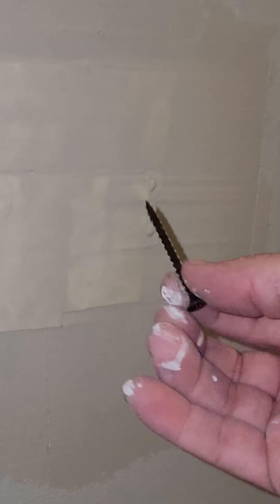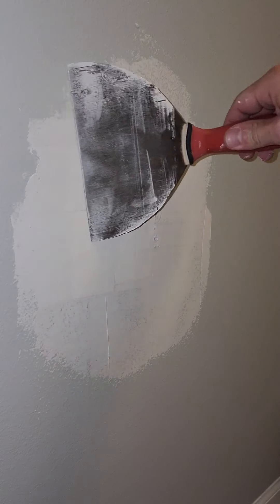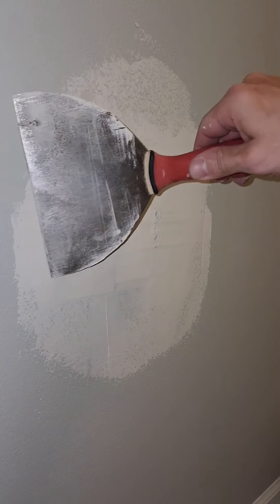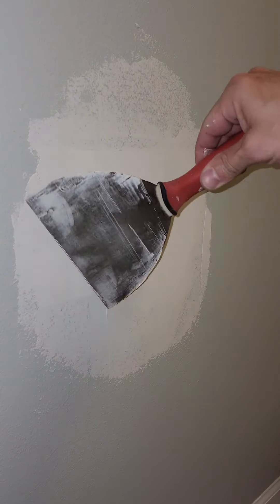Take this screw and try to get some of the mud out of the hole just so you know where it is and can keep track of it. Take the knife around the edges to get any loose crumbly stuff and leftover material — just scrape it off.